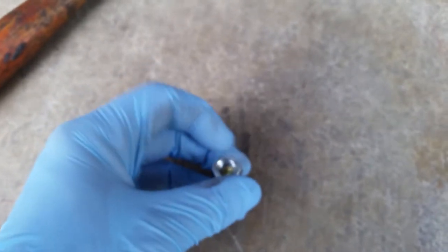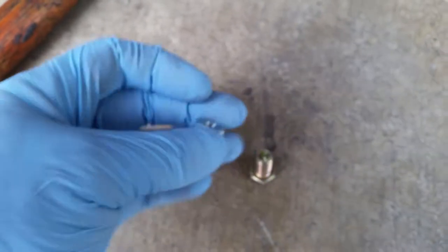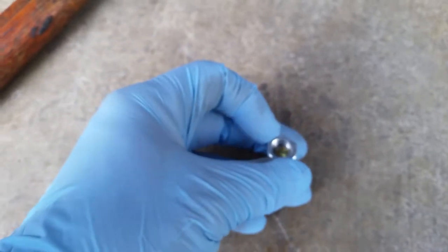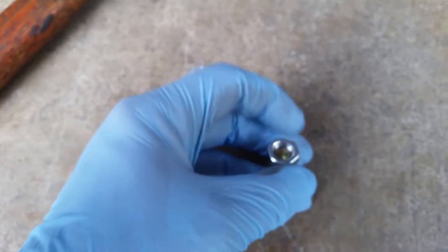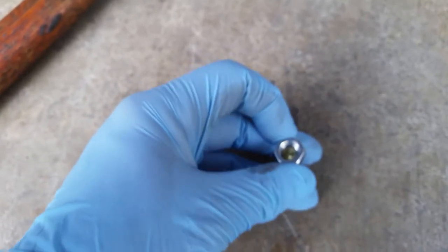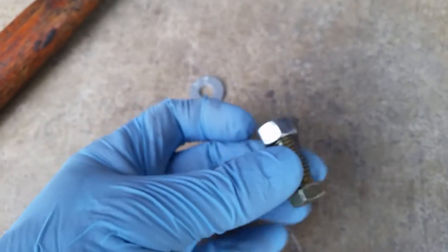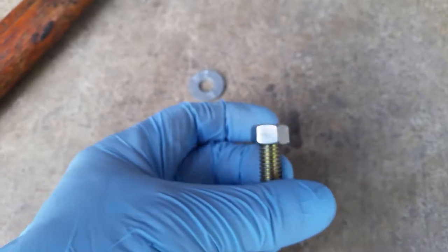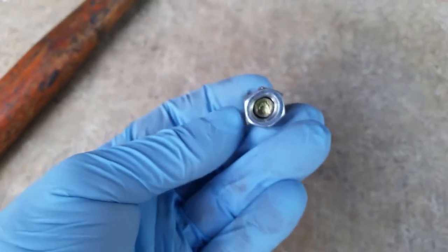Once you do this to a nut, it basically turns it into a self-locking nut. It might not want to thread on right, so just flip it over to the opposite side where it's more of a rounder surface. Once you get it to start threading on, you'll see it's centered — if you spin the bolt it'll be centered, so you know you're in the threads. Then all you've got to do is tighten it up and it will not come undone.